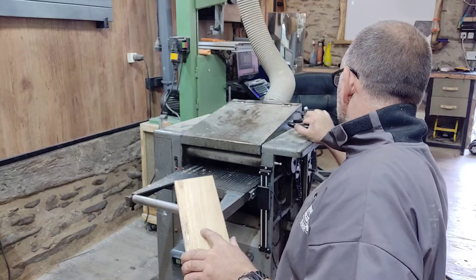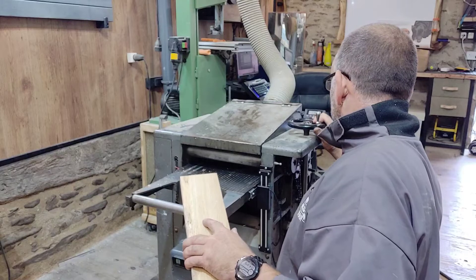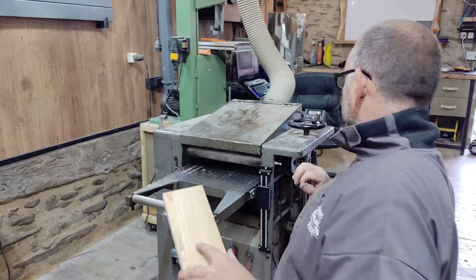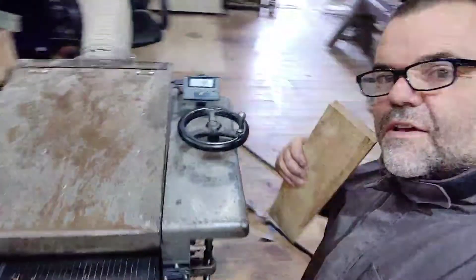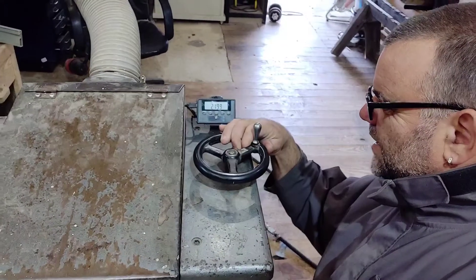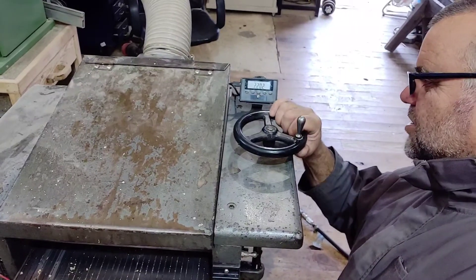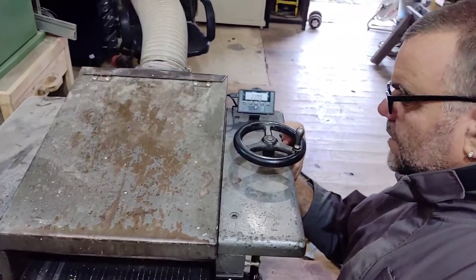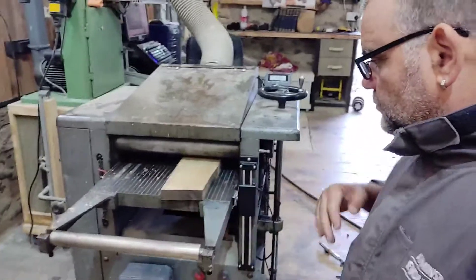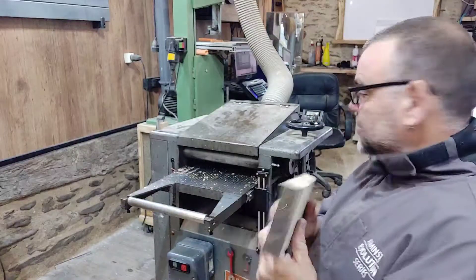I bring it up to 23 millimeters, then down to 22 — around 21.99 — and come back up slightly. I'm always coming up against the scale, and that is bang on 22 millimeters. So if I turn the machine on now with a piece of wood that I believe is around 22 millimeters thick...